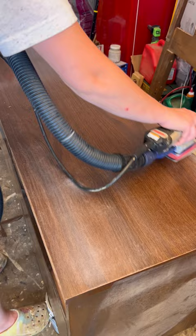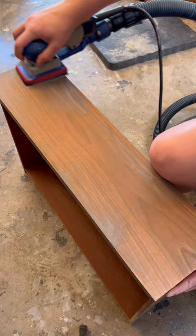I started off by removing all the peeling veneer. I scuff sanded the top with 100 grit and the drawers with 180 grit. I used quick wood epoxy putty to reshape the corners of the dresser — this stuff worked amazing.